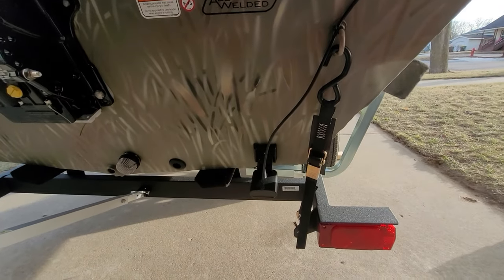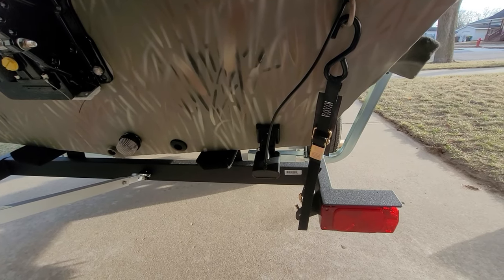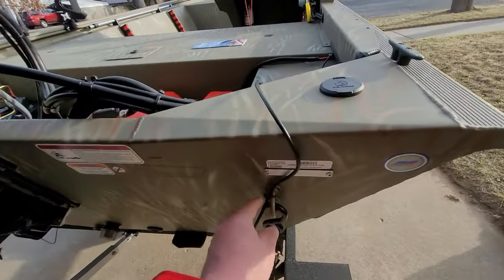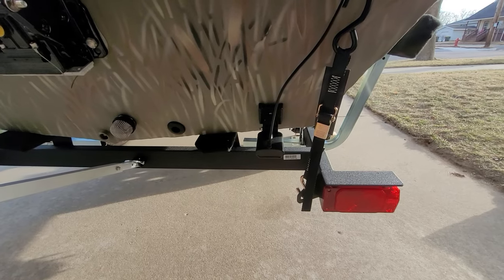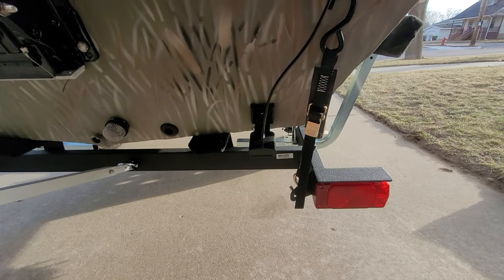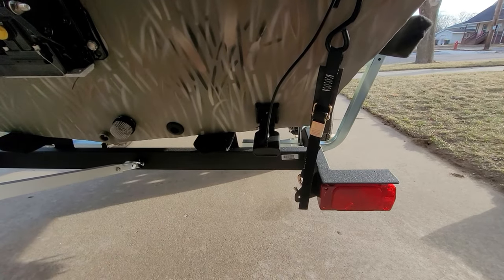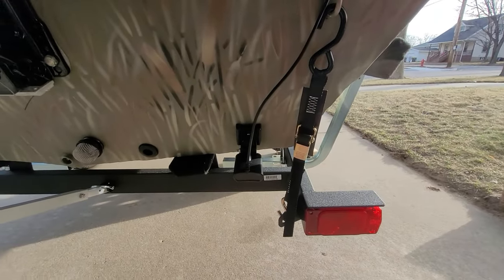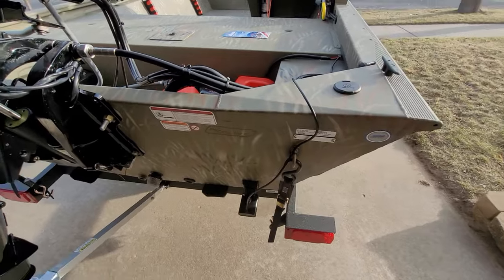I've also bought the Helix 7 and installed the transducer. I did mess that up the first time, so I have a couple extra holes in the hull now, but nothing some silicone can't handle. Right now it's just temporarily zip tied until I get the test run and get the adjustments done. On the initial run, once I got over 12 miles an hour, the screen just goes white — it flipped up out of the bracket because it was too low on the boat. So I've raised it up now, pretty much flush with the hull, and I also put the extra screw in there.